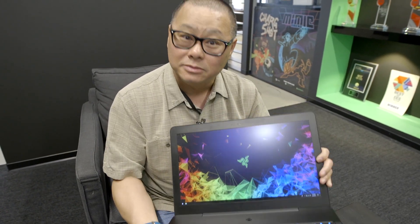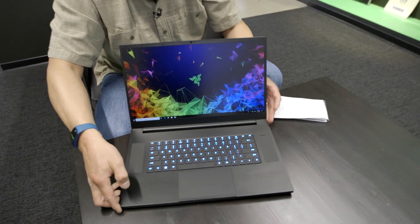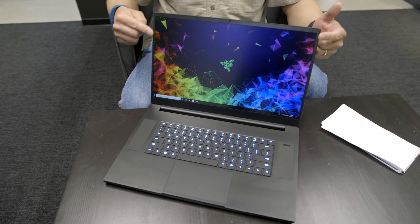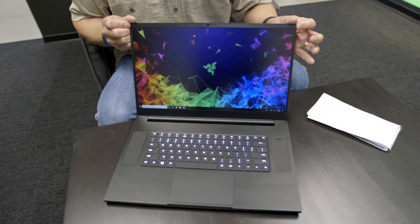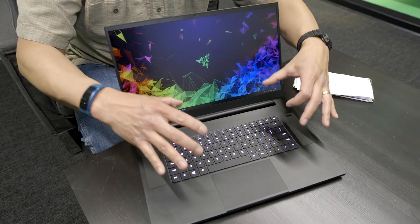Razer says they need to give this baby some love, so what we get now is the brand new Razer Blade Pro 17. As you've noticed, gone is that funky 70s lapel wide-bezel look — we go to the narrow bezel look that Razer's been doing on its laptops. But what's inside is what you want to know about.